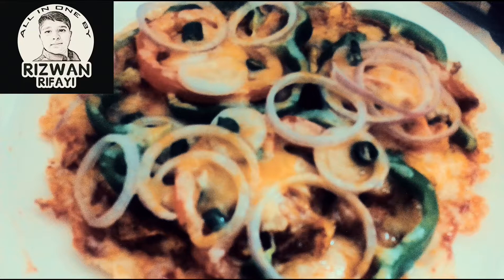Hello guys, welcome back to my channel! Today we are going to do a pizza recipe — a healthy and tasty thin crust pizza without baking soda, baking powder, or yeast. It is a very healthy pizza, please try it out and give your comments in the comment box.